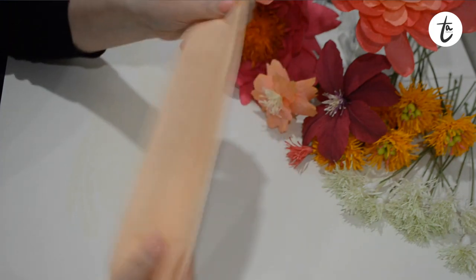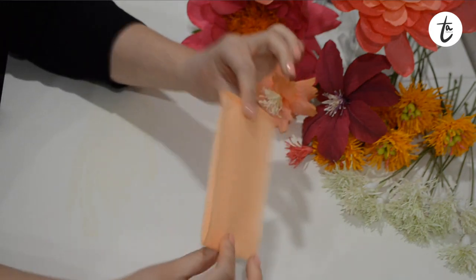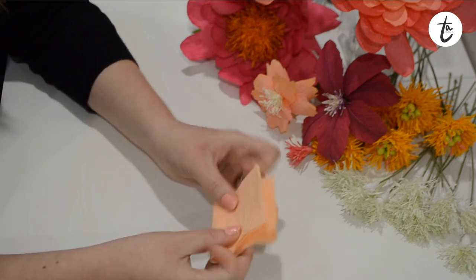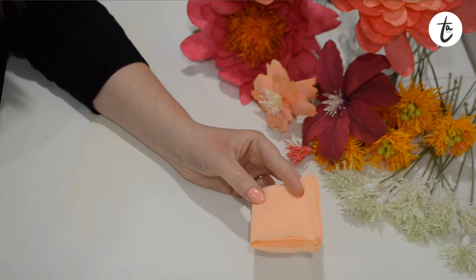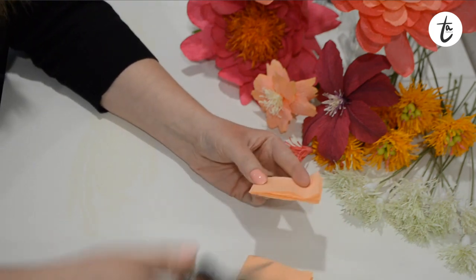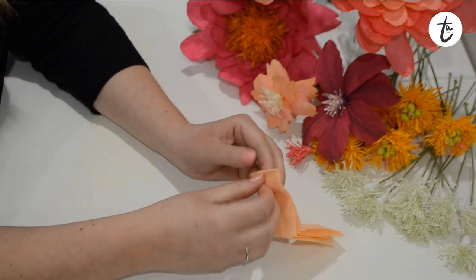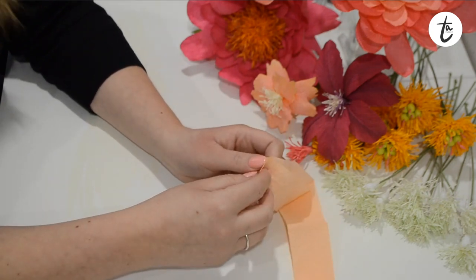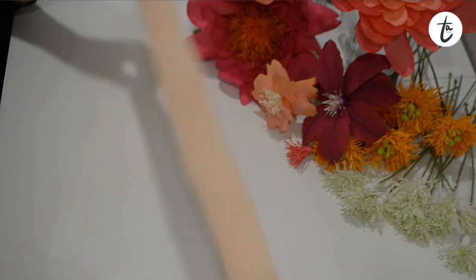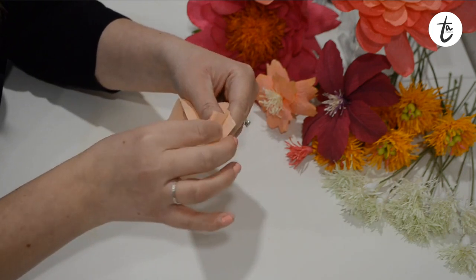I'm going to fold that over on itself - so that's just in half once and then I'm going to do the same again. You don't have to do this step but it just makes life a lot easier. So that's now folded into four, and then I'm going to do it once more just to make it manageable. For the flower I want I only actually want a small centre, so I'm going to take my scissors and cut that in half again - that's going to be about an inch now. You can play with different depths and thicknesses depending on what sort of flower you're making. I've just folded it in half again and I'm going to cut through and put the other half to one side.